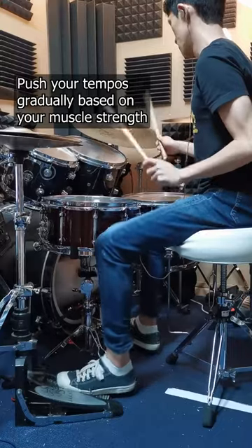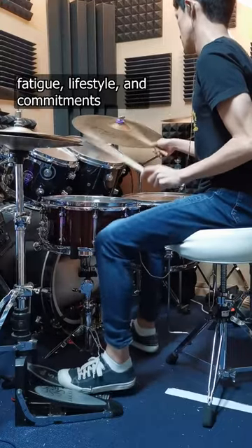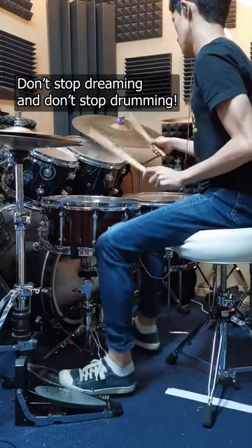Push your tempos gradually based on your muscle strength, fatigue, lifestyle, and commitments. Don't stop dreaming and don't stop drumming.